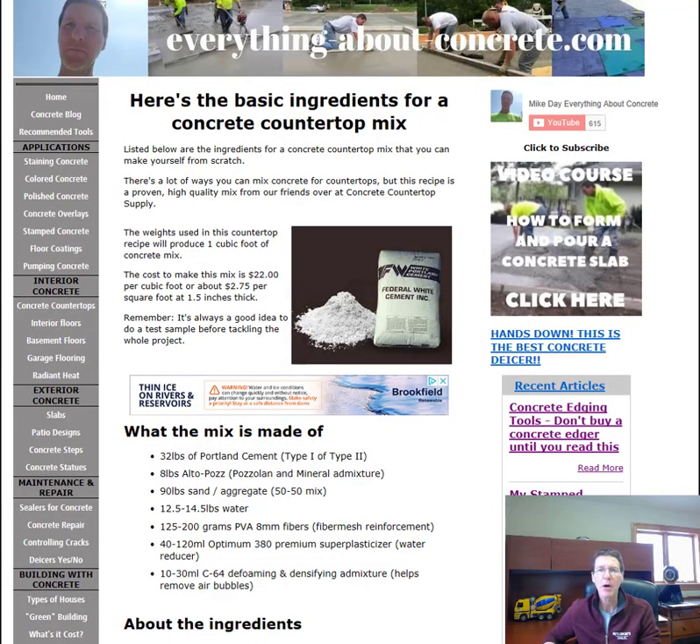Hey everybody, Mike here with EverythingAboutConcrete.com. In this video we're going to go over the basic ingredients you need for a concrete countertop mix. There are a lot of ways you can mix concrete for countertops, but this is a proven, high-quality mix from our friends over at the Concrete Countertop Supply.